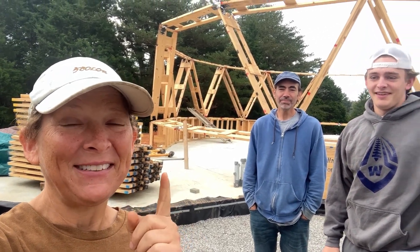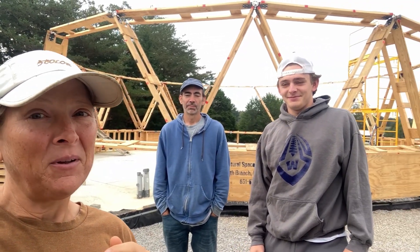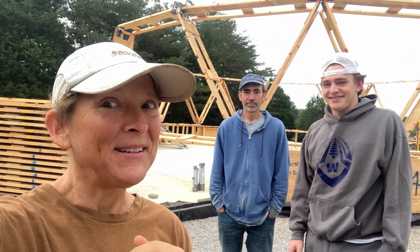It's time to go up. Round two. And we have a helper today. Yay for strong young men because we're going to the second level today to put up the next course of struts. For that we're going to need some tall people, some strong people, and see that in the back? Some scaffolding.